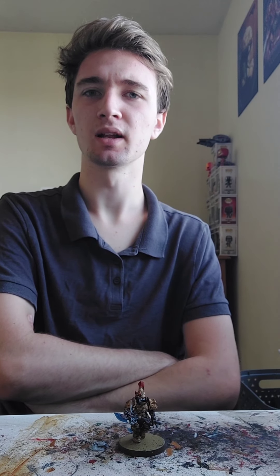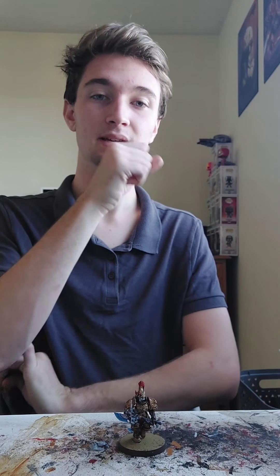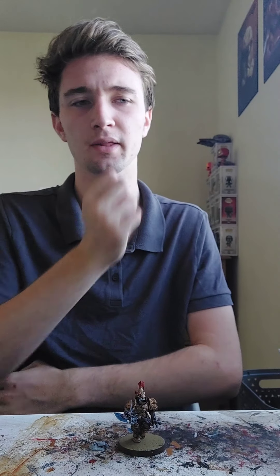Hello, hello everybody. Taylor here from TaserLaser39. Welcome to a different kind of video. I believe I've done one video like this, but it was awful on my end — it was way too long. I'm going to try to be a lot more quicker with it. But welcome to a painting video.